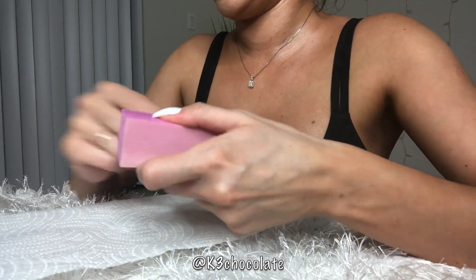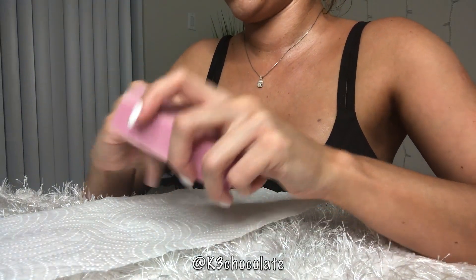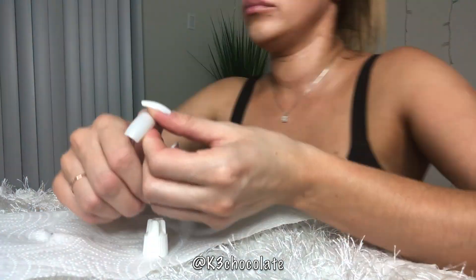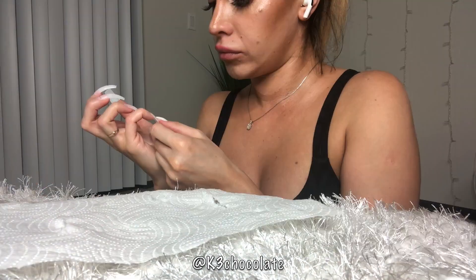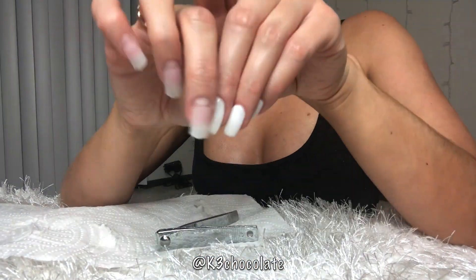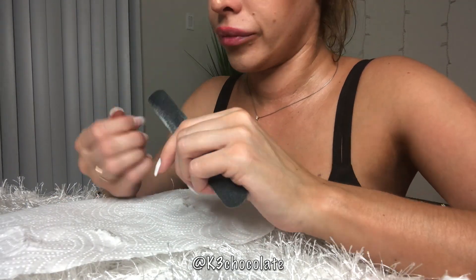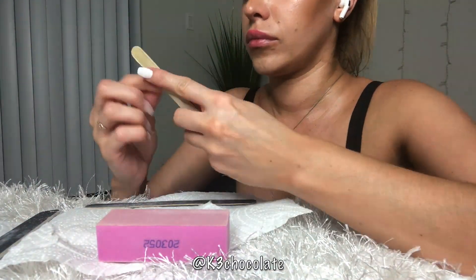For the second hand it's basically the same process: push back your cuticles with an orange stick, file your nails into a short neat shape, and buff the top with a buffer. I'm going to speed through the second hand since it's the same steps I already detailed on the first hand. For cutting the nails on the second hand, make sure you put each finger next to the same finger on the first hand — ring finger to ring finger, index finger to index finger — just like they do at salons, to make sure they're all even and the same length.